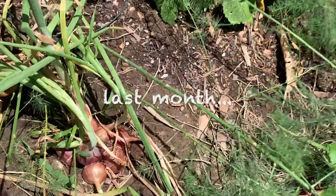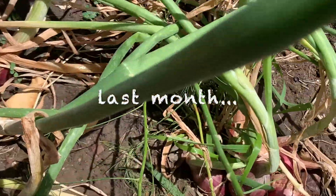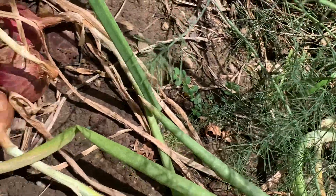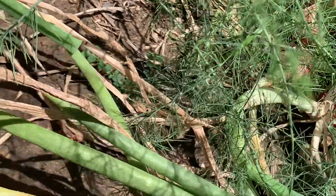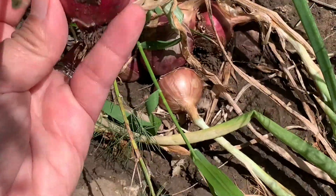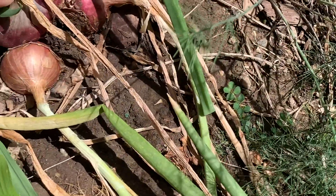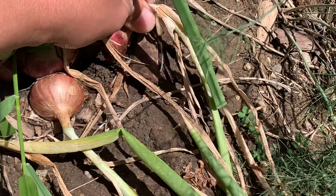So these are from the garden. While we're here, let's harvest this onion — I think they are ready. Oh, look at this! I think we need to dry them first.